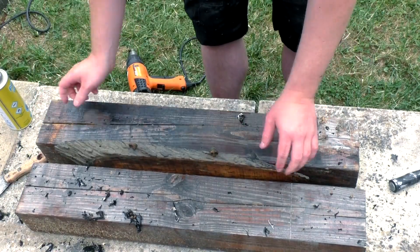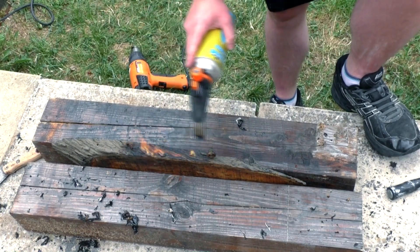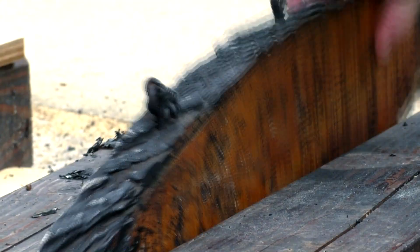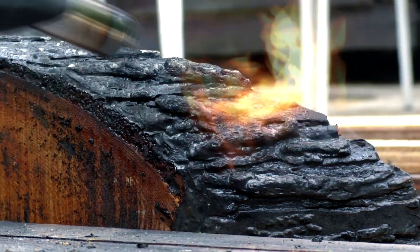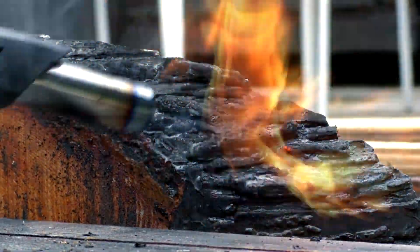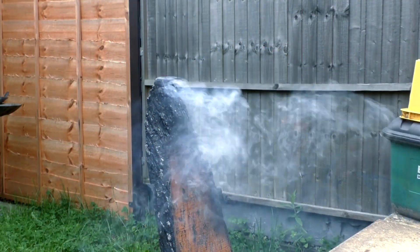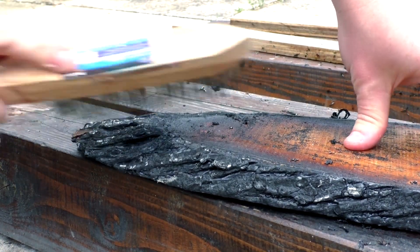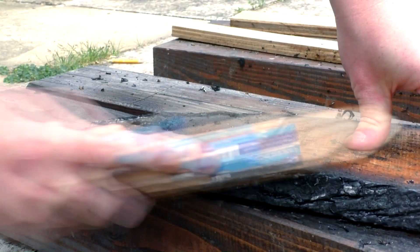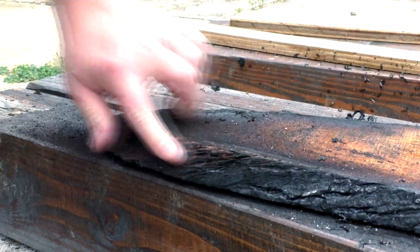For the edges of the sign I couldn't remove the paint so easily from the bark, so I decided to just burn it off using my blow torch. I wore a respirator while doing this because I didn't want to breathe in any dodgy paint fumes. I then used a wire brush to clean off some of that charred wood. Basically what I was trying to do is make this look more like tree bark again, and it worked out pretty well.